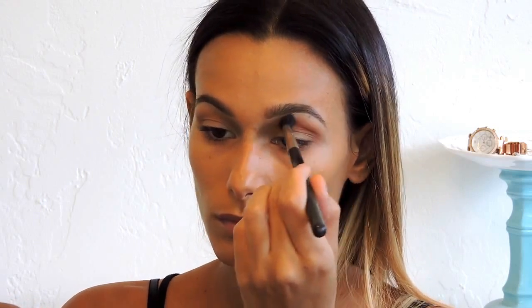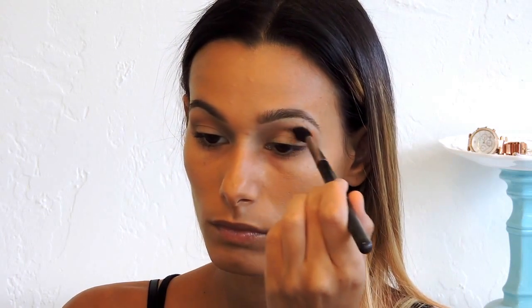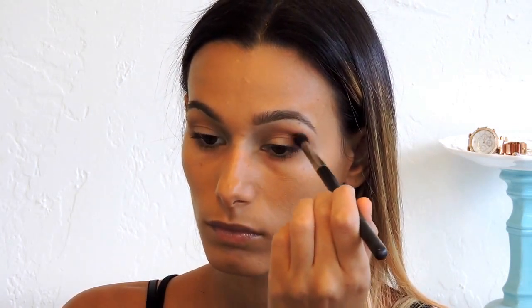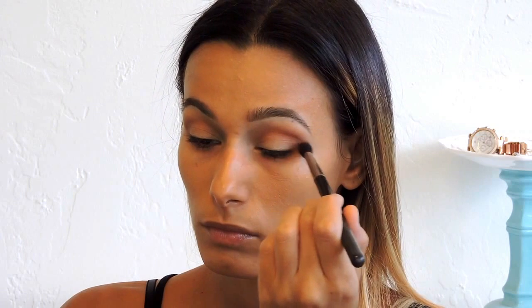I'm applying the transition shade to the outer area as well, since we'll be applying darker colors there too. Now I'm going in with the color Sienna by Anastasia Beverly Hills — the only color not from the Semi-Sweet Chocolate palette — because I wanted a little more warmth in the crease. You can skip this and use the color Mousse or Truffled from the palette instead, but I just wanted that extra warmth.